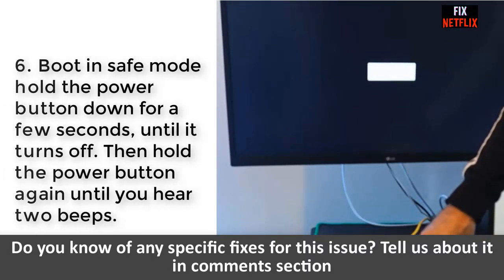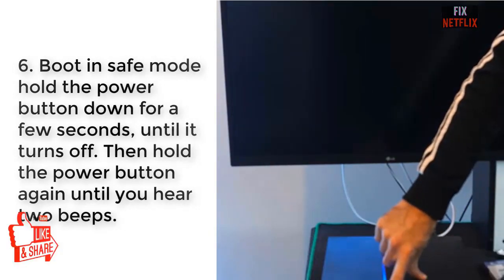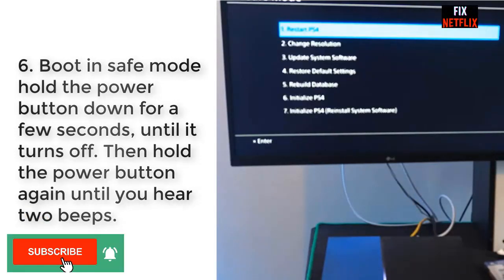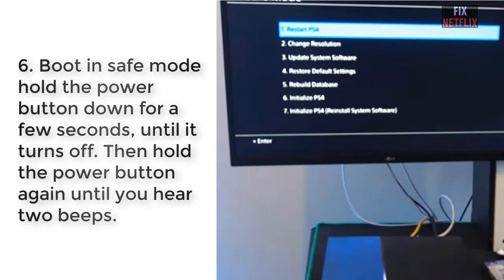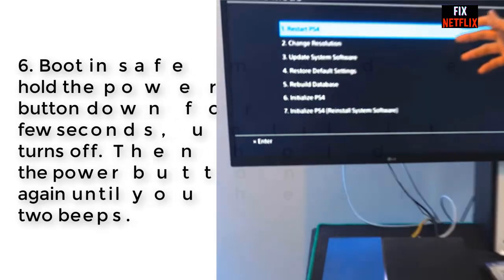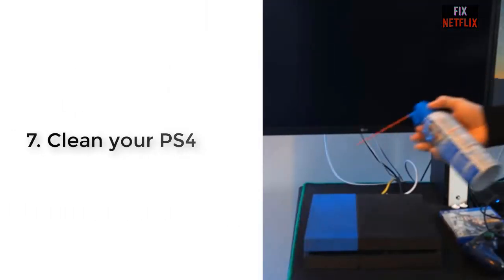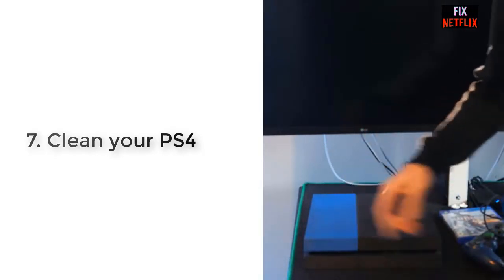Step 6: Boot in safe mode. Safe mode is the basic diagnostic mode for your device, where it starts up without all of its drivers and software. To boot your PS4 in safe mode, hold the power button for a few seconds until it turns off, then hold the power button again until you hear two beep sounds.